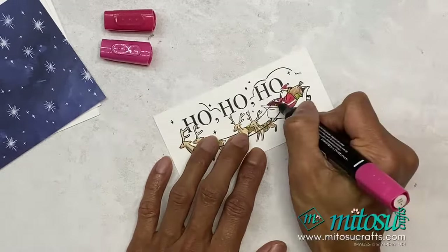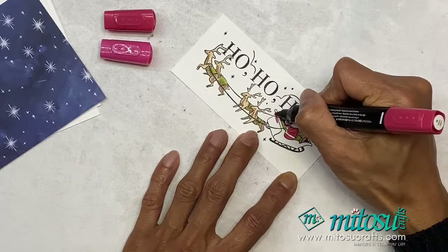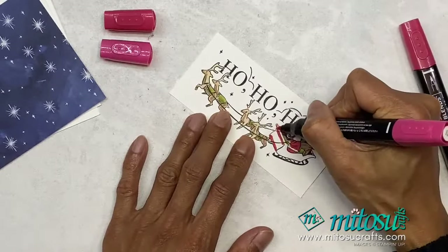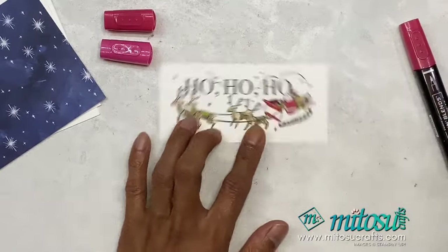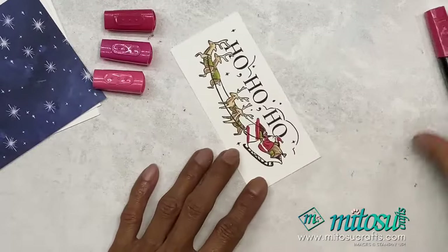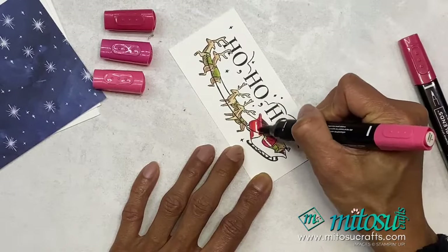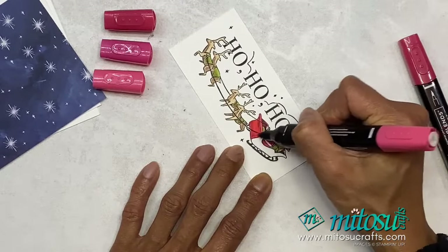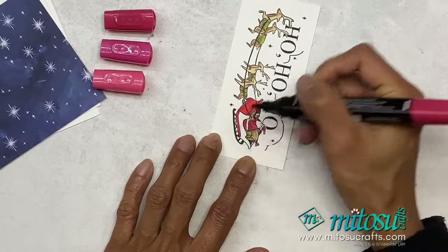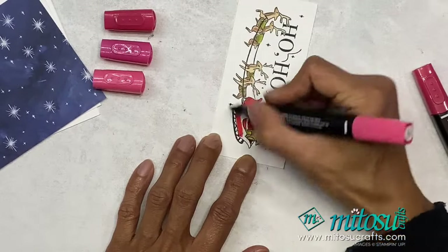Here we go! I'll add a couple of shading marks on the sleigh. I've just brought in Light Sweet Sorbet just because it seems to be working well. I'm just running out of the red.